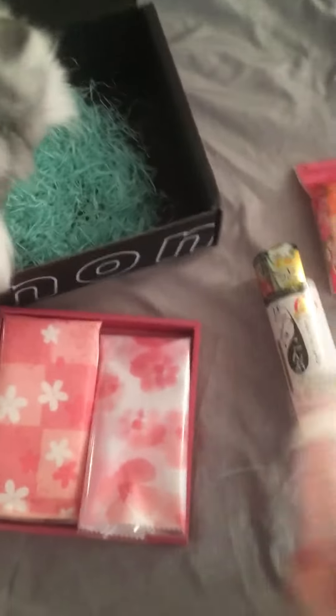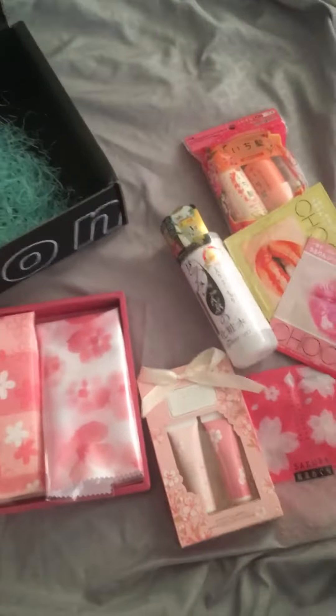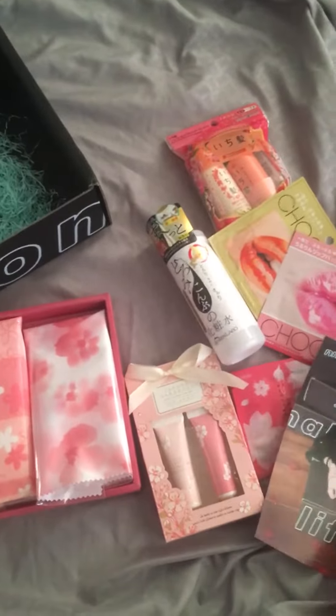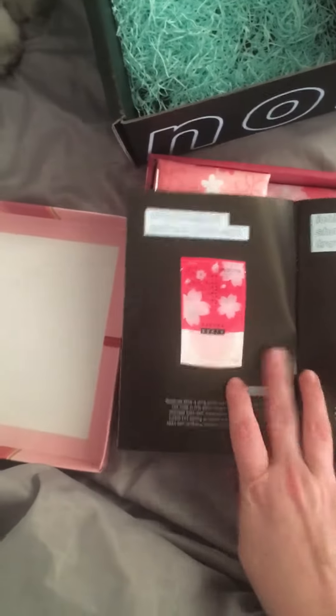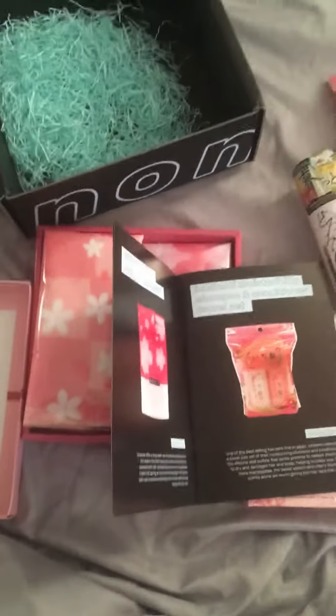So that is the No Makeup, No Life box — I'm assuming it's supposed to be March. I get them a bit early because I signed up pretty early. The theme is Sakura. I'll give a full detailed review once I've tried these.